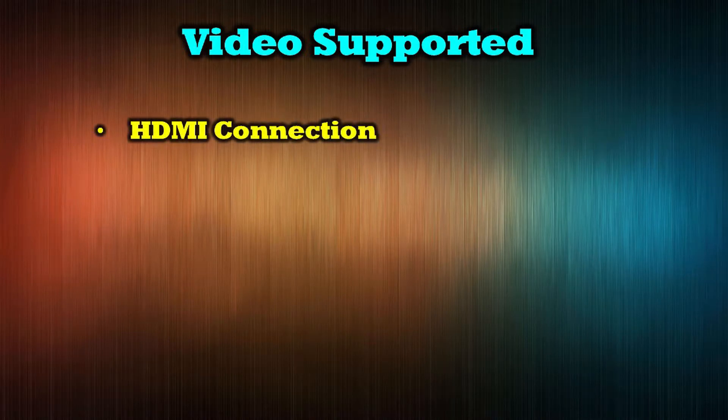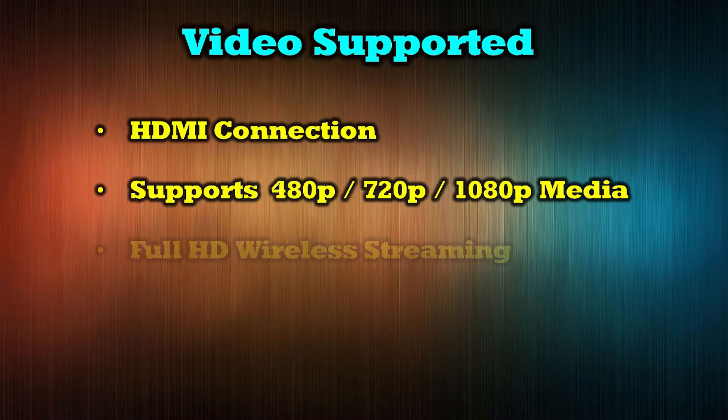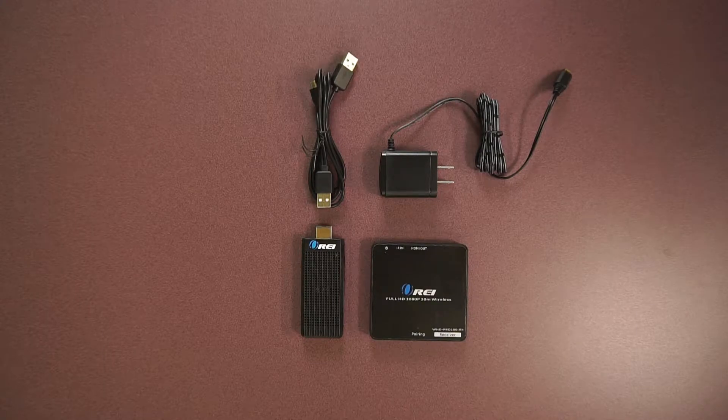The product provides an integrated HDMI connection that supports 480p, 720p, and 1080p media with full HD wireless streaming. This kit includes four separate components and an owner's manual, and now we'll take a closer look at each individual item so you clearly understand the connections you'll need to make in order to use the product.